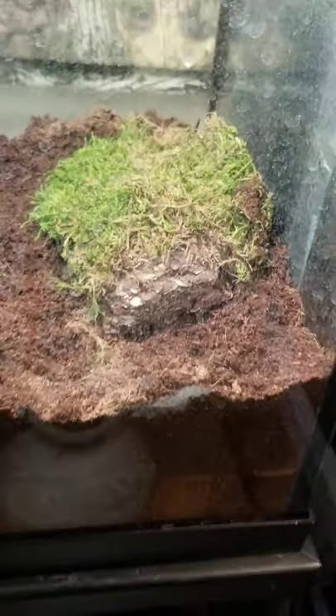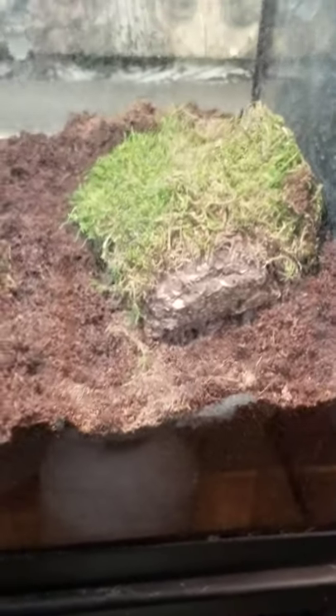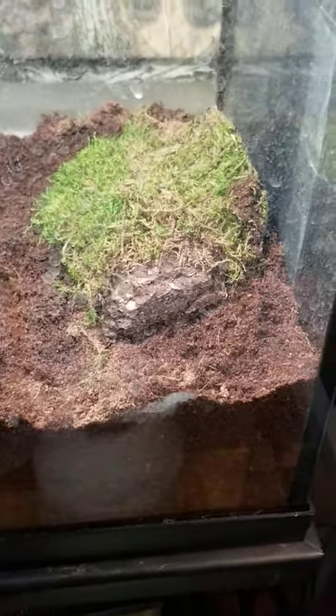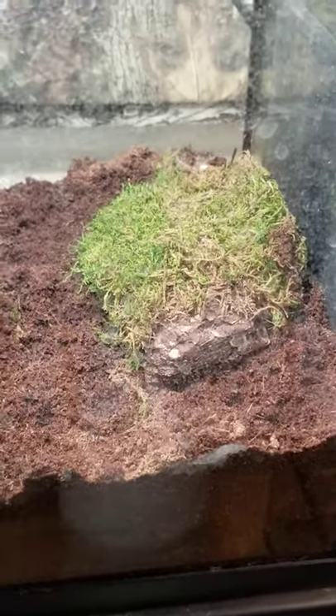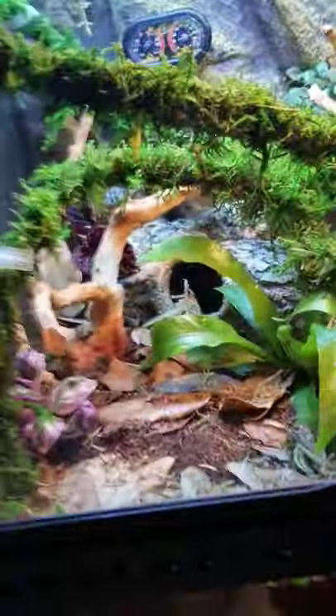Then we have Harley in this tank. Harley is actually burrowed and I don't really want to disturb him, but he is the same exact kind of pixie frog as Java — looks just like him. His nuptial pads already came out so I know he's a boy.